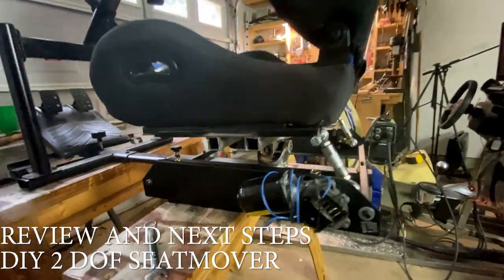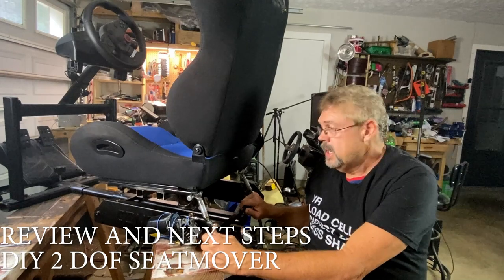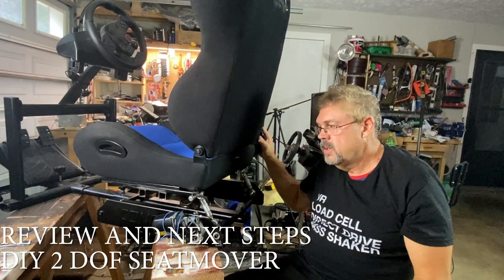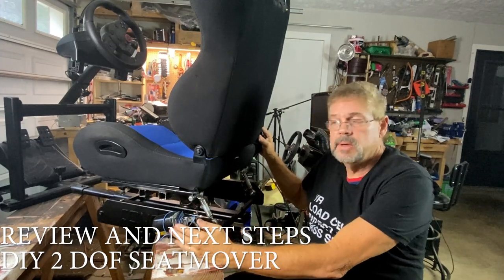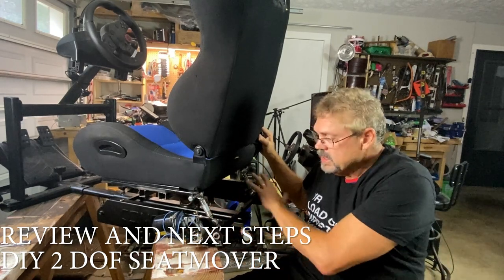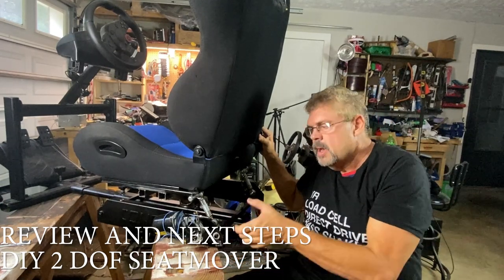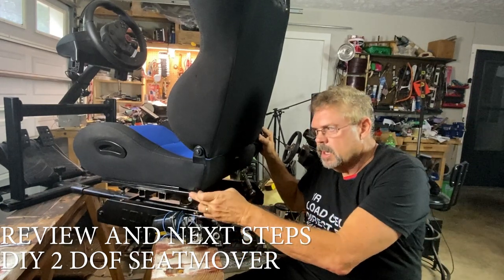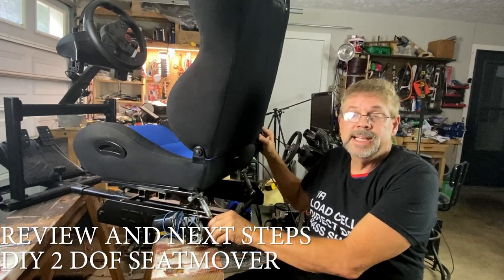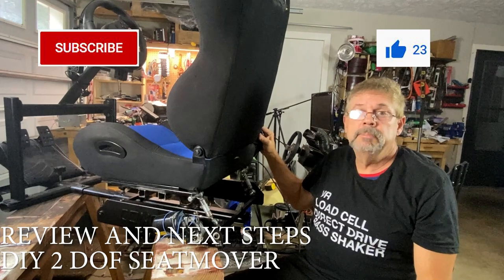I think I'm gonna stop the video here — we've done a lot of work on this thing and it's definitely looking like it's gonna work. The seat is fully articulated and we've got a bunch of things ready to go. In the next video we'll make something for the Arduino to mount on so we can keep it nice and compact, and then we'll test it out. If the motors aren't strong enough, we'll move them back and make a small frame to give more mechanical advantage. If you've got some value out of this, give me a thumbs up and subscribe — I do appreciate it.